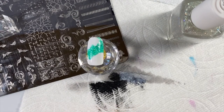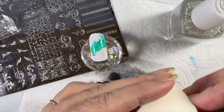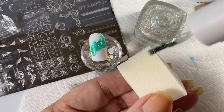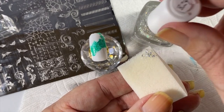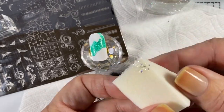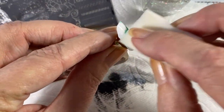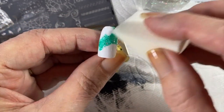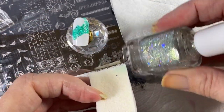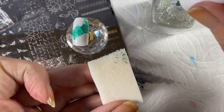Now I want to go in with a little bit of chunkier glitter. Some people wet their sponge so it doesn't absorb as much of the base polish, but sometimes you want the sponge to soak up the suspension base — you want that to dissolve into the sponge.